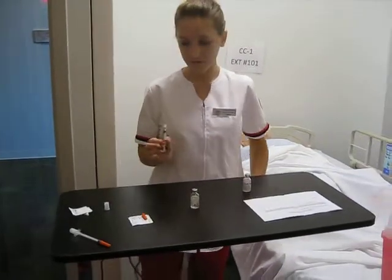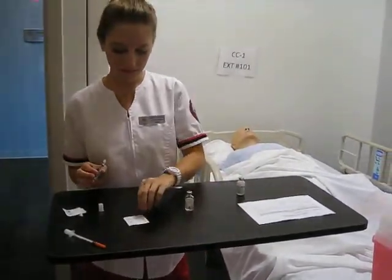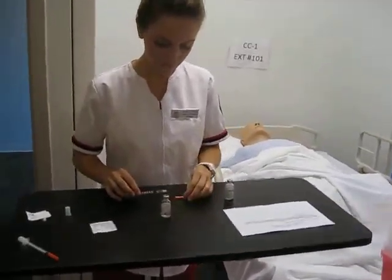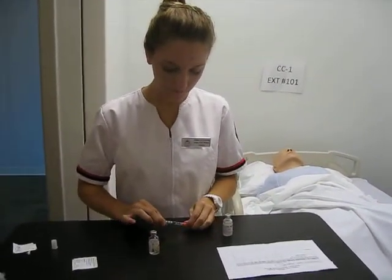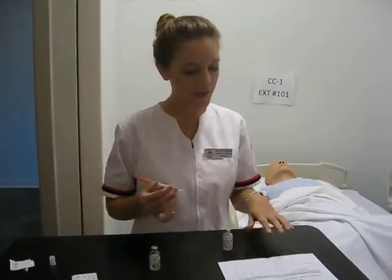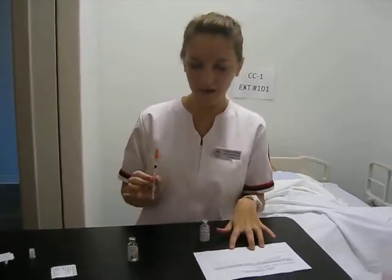Now I need to safely recap the needle, and I would again make sure that this was correct with my MAR before taking it to the patient's room.